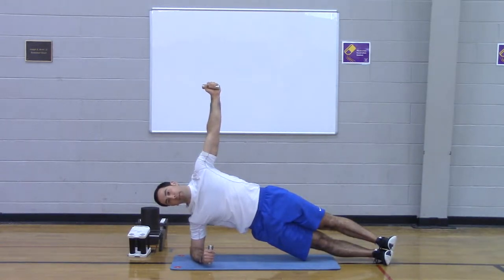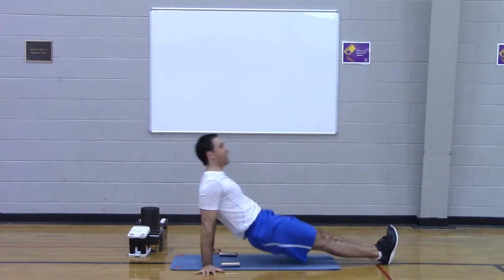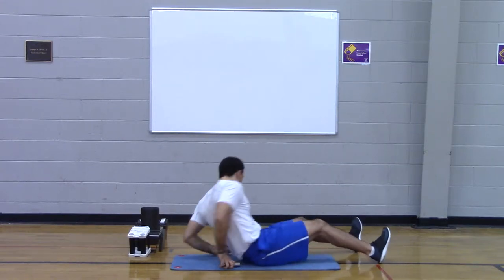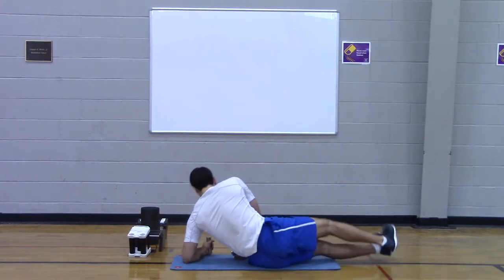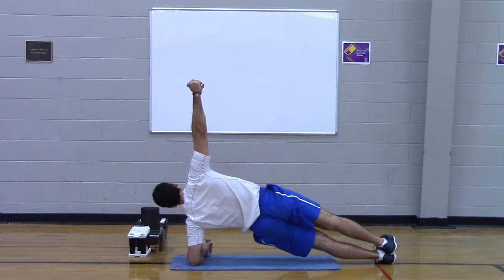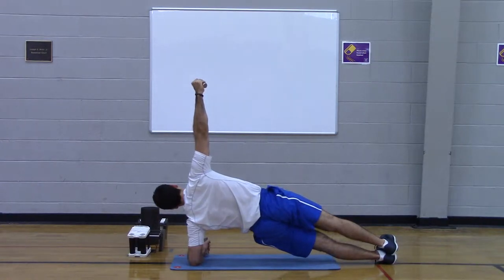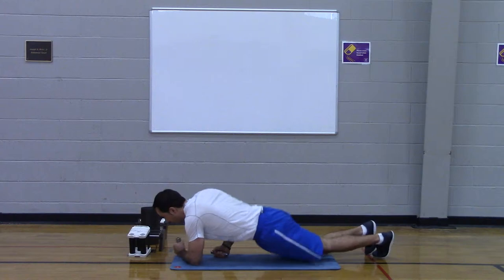Crushing the pins — biceps, forearms, chest, shoulders, upper back. Down. Fingers out to the side, crush the floor. Forearms, biceps, triceps, chest, shoulders, abs, obliques, glutes. Heads packed, hamstrings, shins, quads. Down. Left side — crushing the pins. Ears are stacked, shoulders are stacked, knees are stacked, hips are stacked. That's one round.